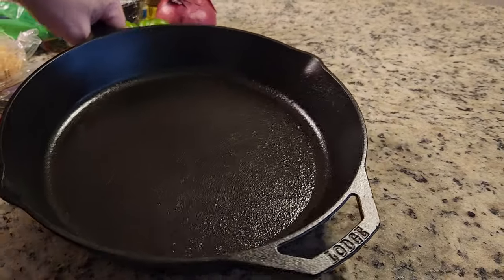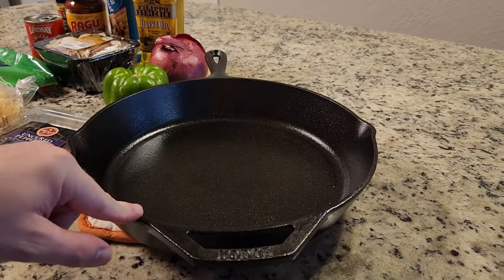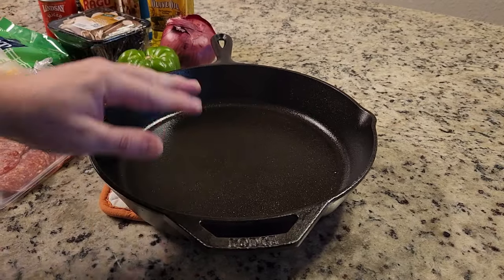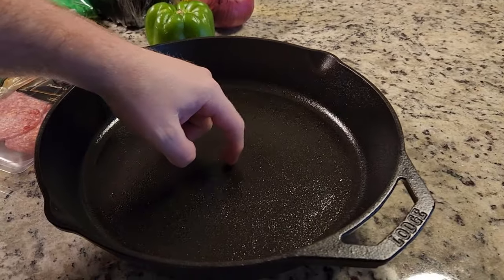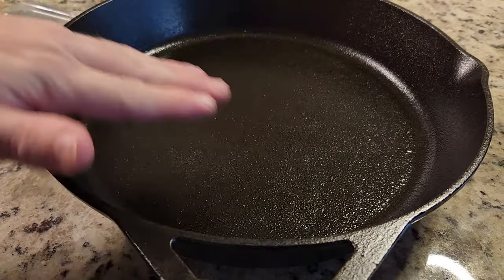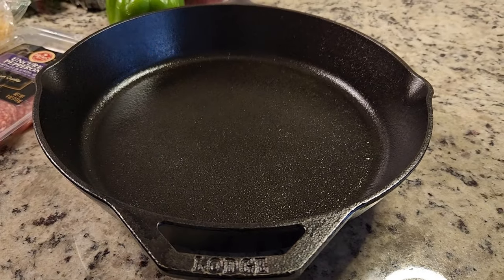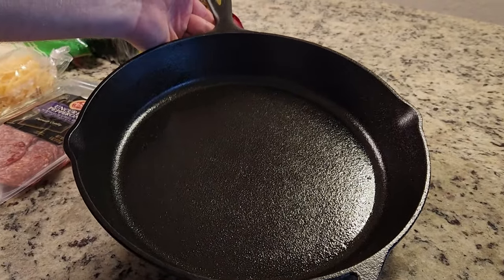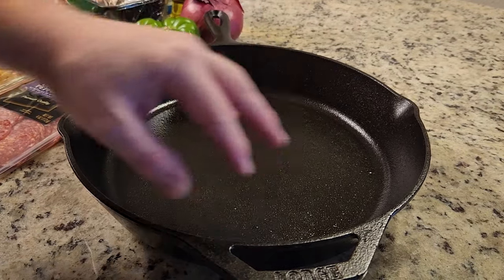This particular skillet you can get at Amazon, Walmart, or Target for about $25. I've done a lot of reviews on expensive skillets such as the Field and the Stargazer, but this is again 25 bucks. The only thing you're giving up is a smooth surface — it's kind of rough. The more you cook on it the smoother it'll get. In an upcoming video we're going to try to sand down the bottom surface to make it much smoother, following a tutorial I found.